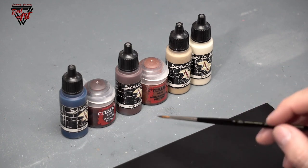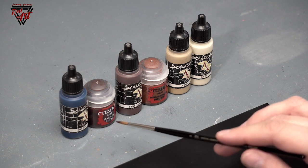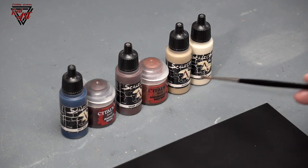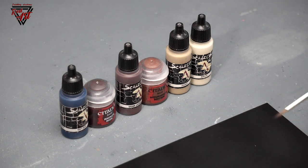Today I wanted to show you how I paint leather — worn leather belts and satchels. This will be a leather that is soft, not shiny, but soft and worn.